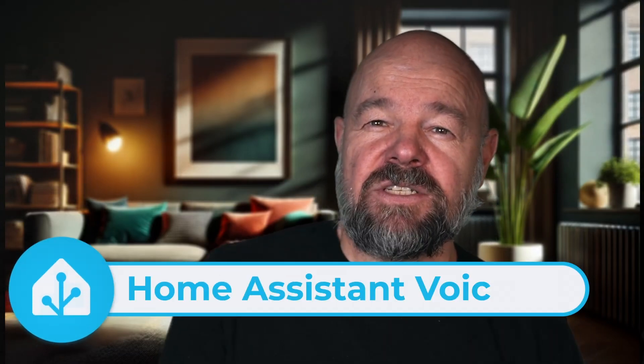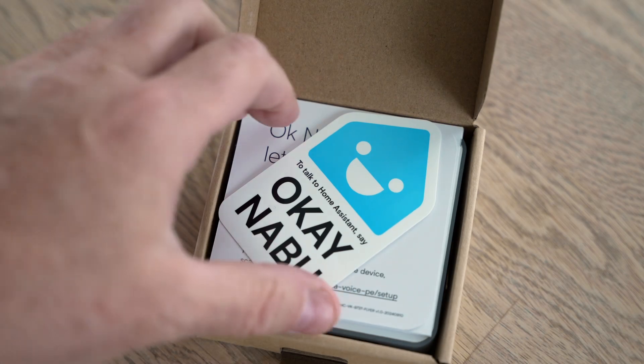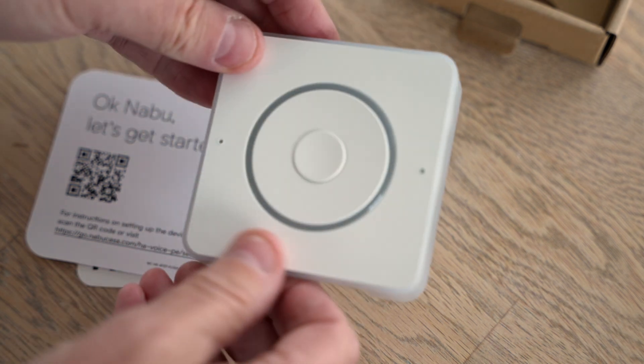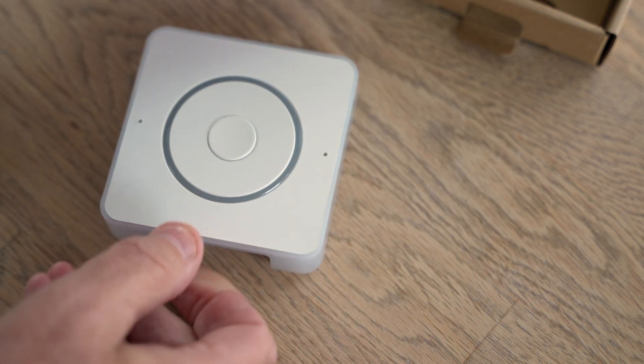Hey, what's up, this is Václav. Today we're diving into the future of open privacy-focused voice assistants. This is the Home Assistant Voice Preview Edition, the first official voice hardware designed by the creators of Home Assistant.